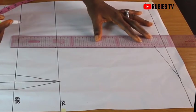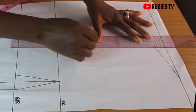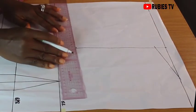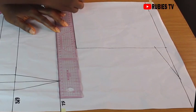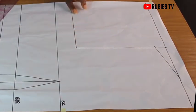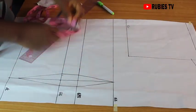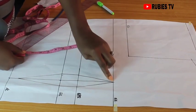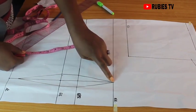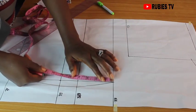I'm going to draw a straight line from the shoulder slant to the 18 inches that we measured and extend this line. This is going to be our chest line. I'm going to get the radius of our bust — to do that you measure from your bust point to the underbust.